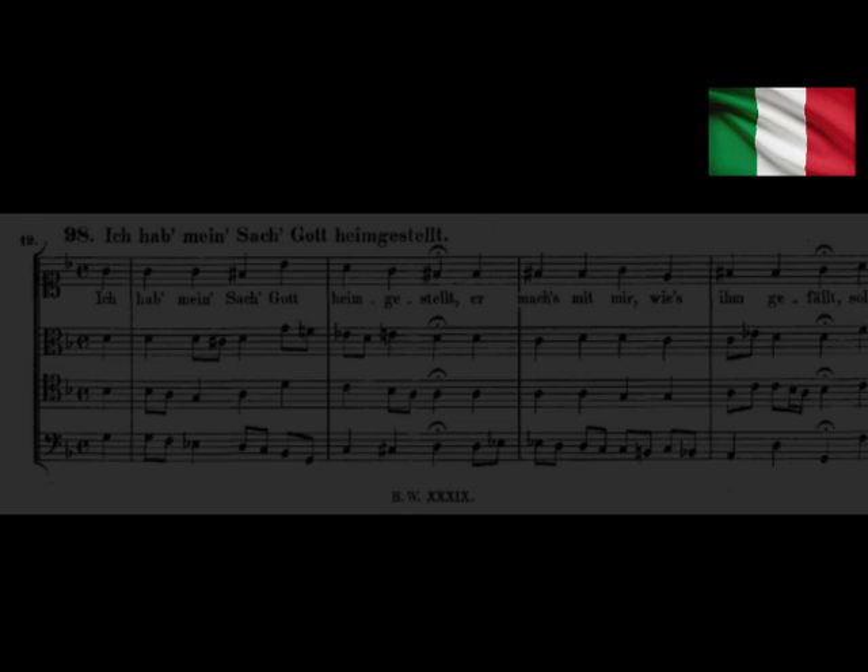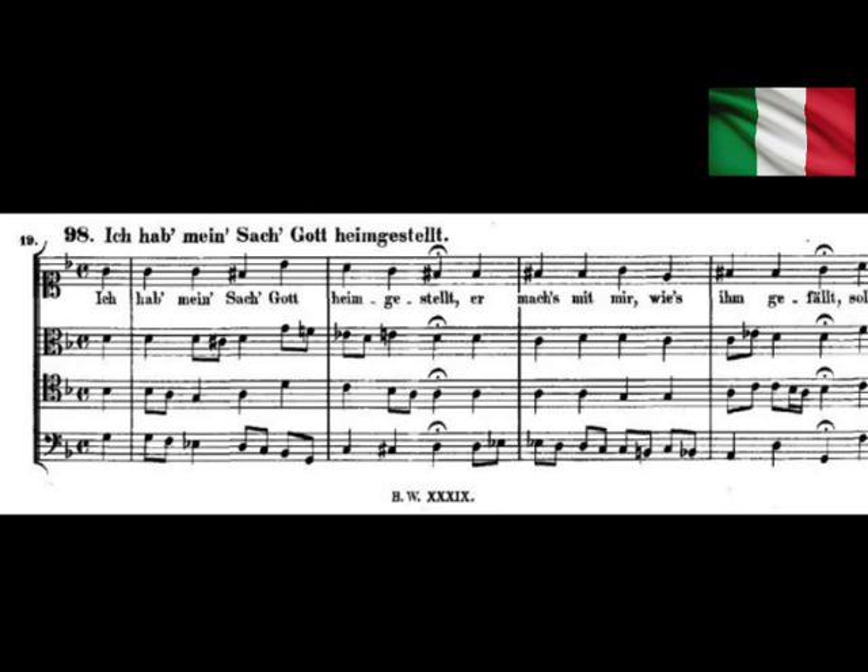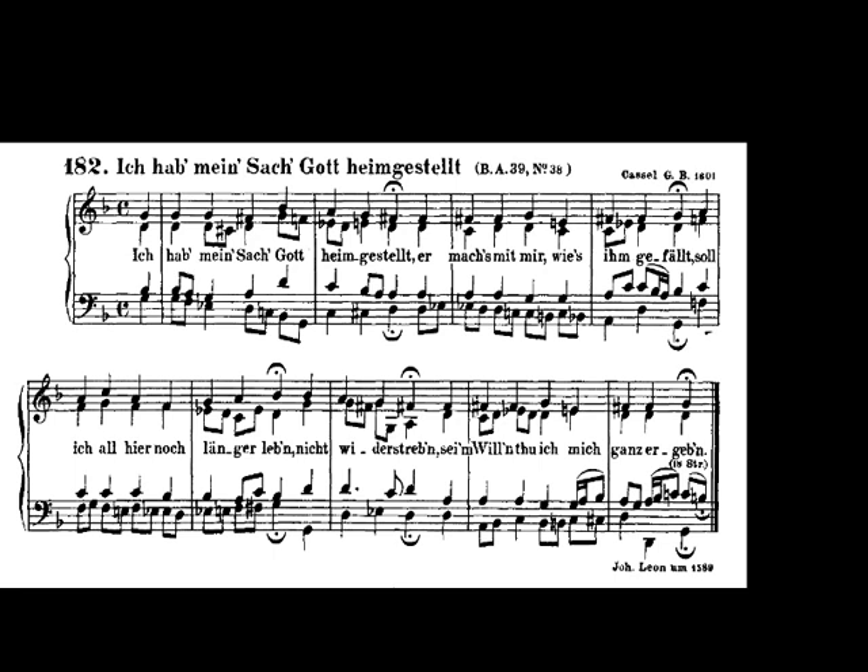Let's start with the Italian augmented six and an example in fairly traditional chorale style writing. This comes from a chorale entitled 'Ich hab mein Sach Gott heimgestellt' — translated, 'I have left all that concerns me up to God.' The first version shown uses the C clef, which is how Bach wrote, but it's hard for modern theorists to read. So we'll turn to how it appears in treble and bass clef on a grand staff, which many of us are used to seeing.